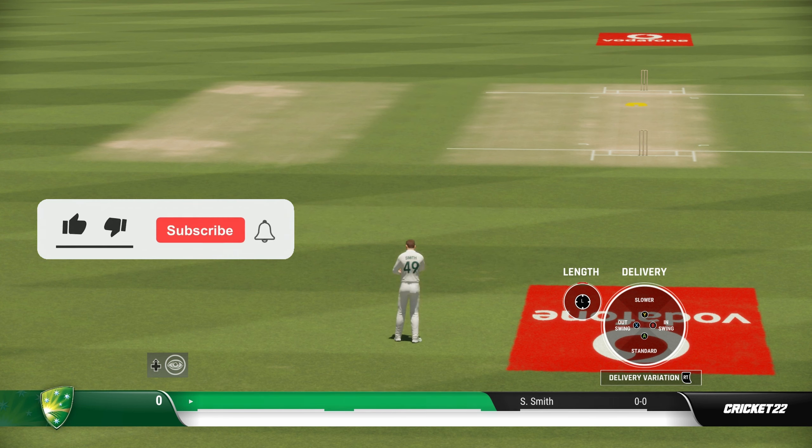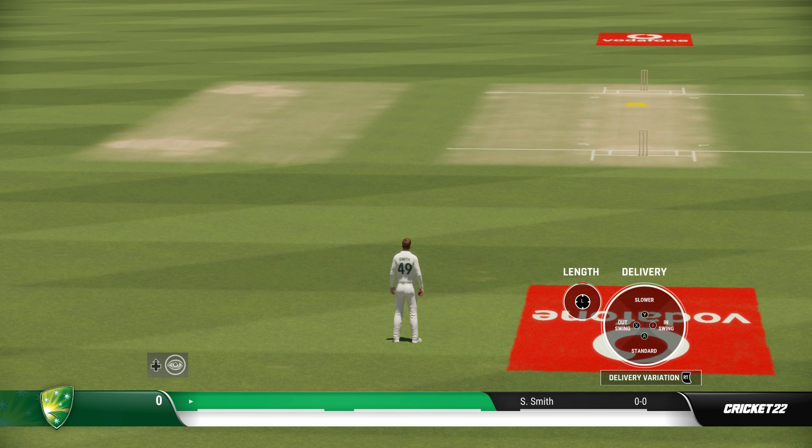You have the option to choose the length and decide exactly where you want to pitch the ball. This control is useful for those who are new to the game, those who don't play cricket and want to get into it, or basically anyone who just wants to pick up the game and have some fun.